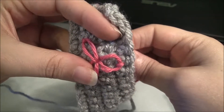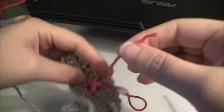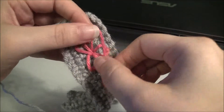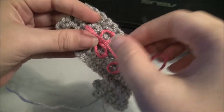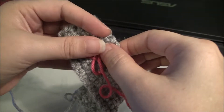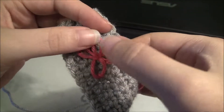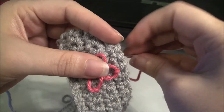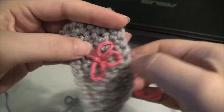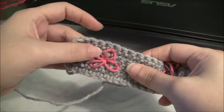Now I'm going to make a fourth one. Just like that — through the center. Form my little petal. It looks like I could have made this one a little more down, but nothing is perfect. Put it back in through the center, just like that, and back through. There you go — there's a little lazy daisy. Not perfect, but it's cute.